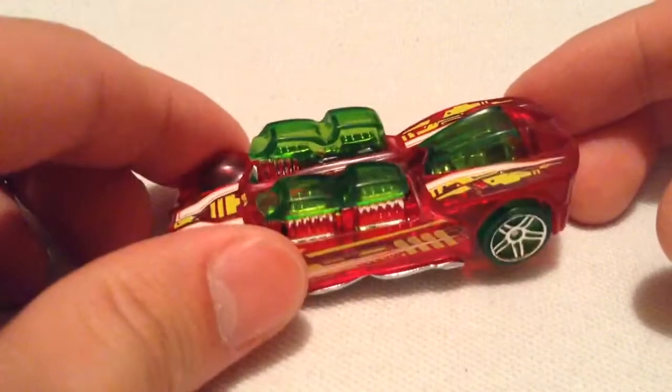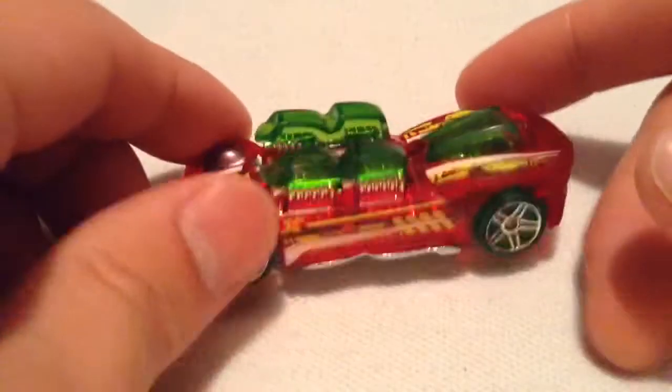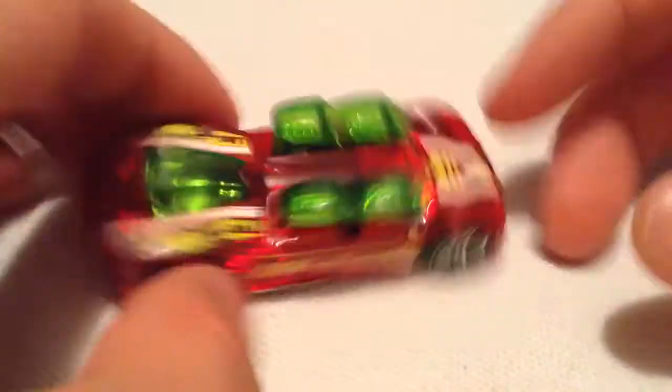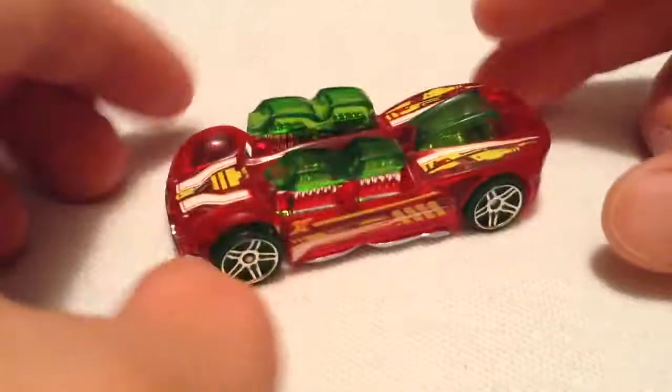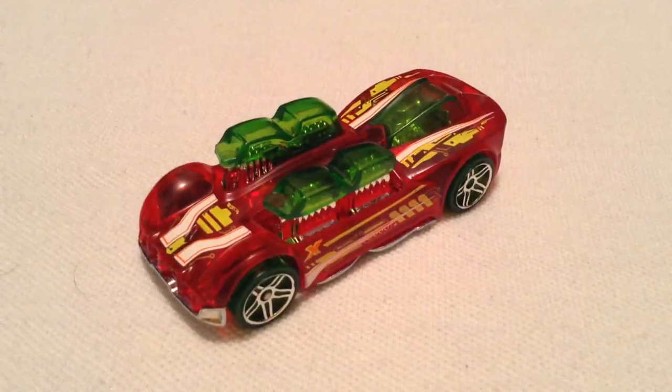It's got a bunch of engines — looks like 8 cylinders times 4, I guess. It's just a fantasy casting, of course. So there you have it. Thanks for watching. Please check out my other videos. Bye-bye.